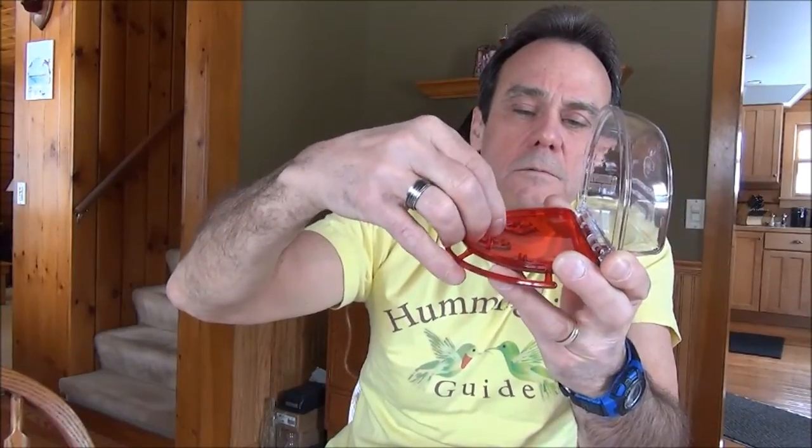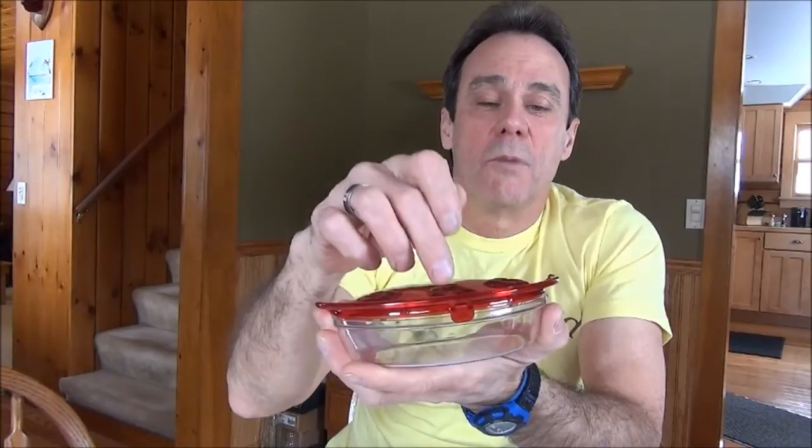It's hinged for easy cleaning and filling. Another nice feature about Aspex feeders is there are nubs on the bottom which support a bee guard. If you have trouble with wasps or bees getting inside the nectar, you can prevent that by using these bee guard tips. They're small plastic pieces with a tiny hole at the bottom which a hummingbird can get through with its tongue. These slide on the nubs, so the hummingbird can access the nectar but wasps or bees cannot.